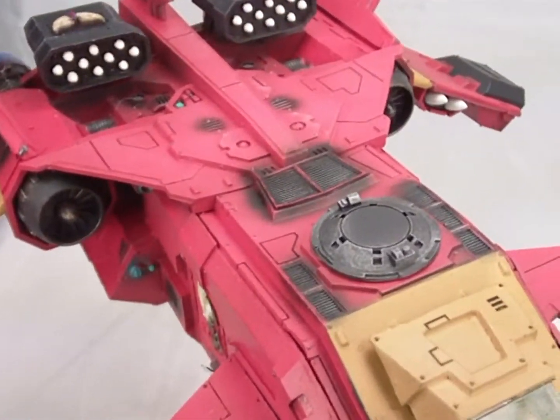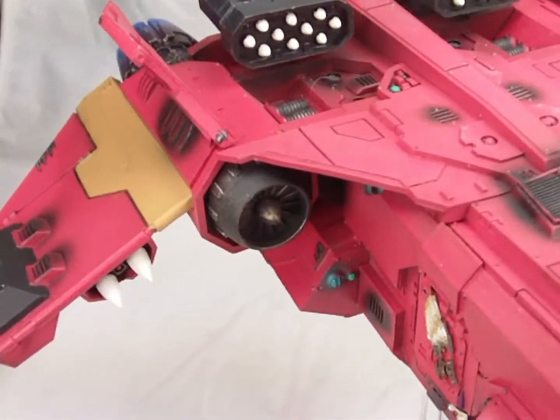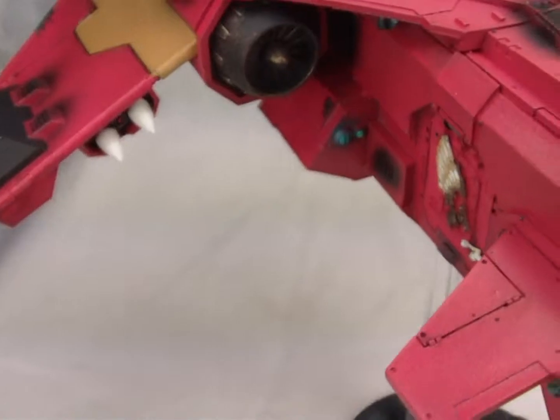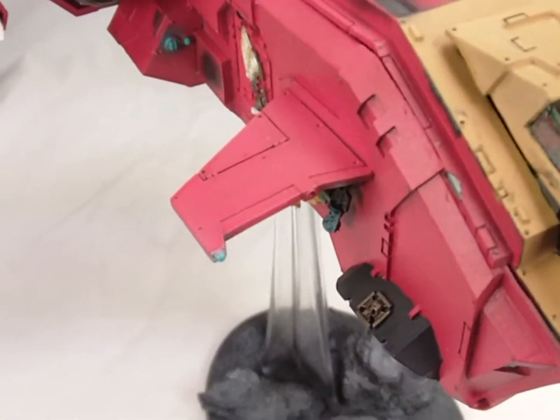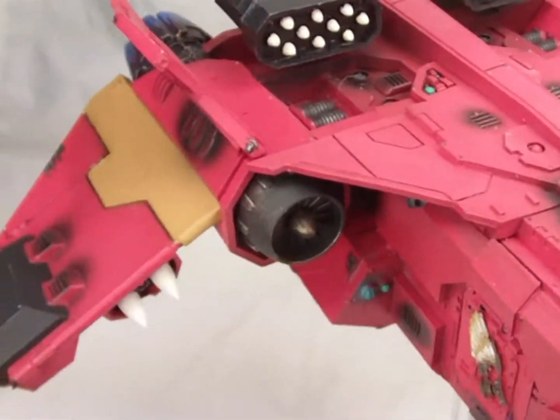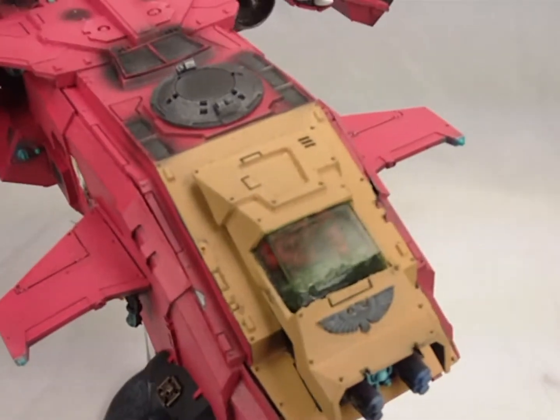We went for a very subtle highlighting effect on this model. Red is one of those colors that you really have to work carefully with. So we took our time, applied many, many layers to this model, and the result is that the top layers are much lighter than some of the side layers, but it looks very natural to the eye, which I thought came out pretty well.